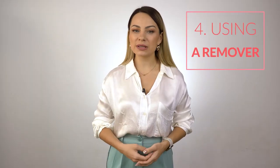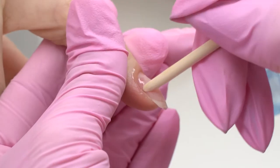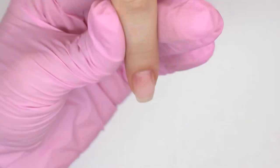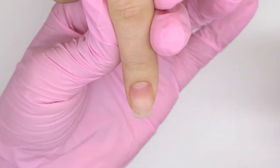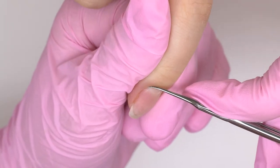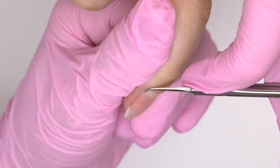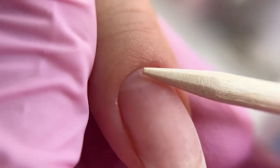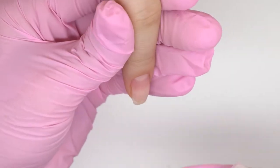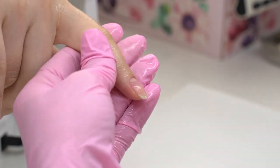The fourth cause of gel polish liftings is using a remover — the one for softening and removing the cuticle. As a rule, they are alkaline, so we need to neutralize them by sending our clients to wash their hands or clean them up with sanitizing products. Once we're done with the manicure, send the client to wash their hands, or use a spraying bottle to cleanse them. You can also use a wet tissue and thoroughly clean up the remover.